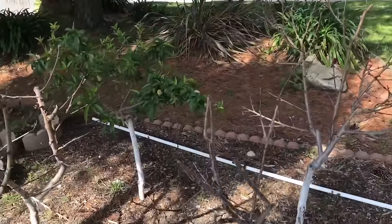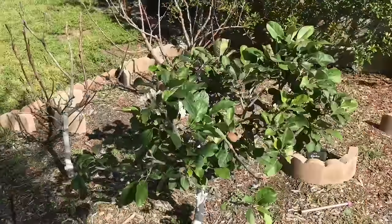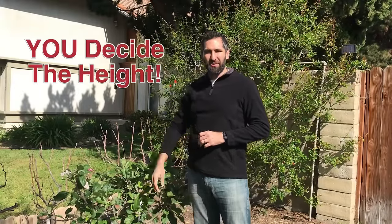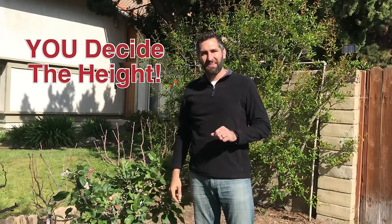We've pruned the trees so that, as you can see, they're kind of smaller. They're also a little bit shaded by some of these trees, which keeps them naturally a little bit smaller. The idea here is that I'm not going to let these grow any taller than I'm able to reach, so pruning has a lot to do with your desired height.